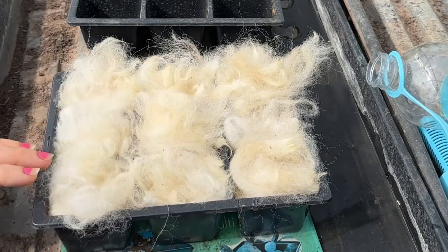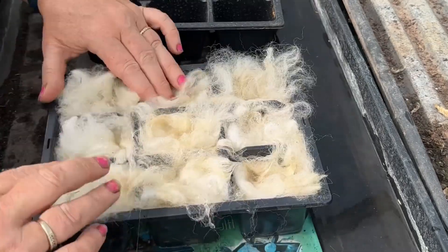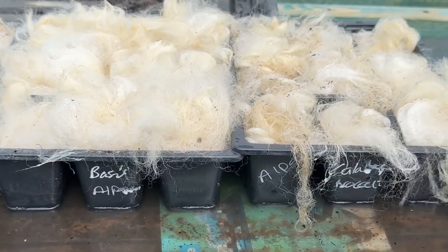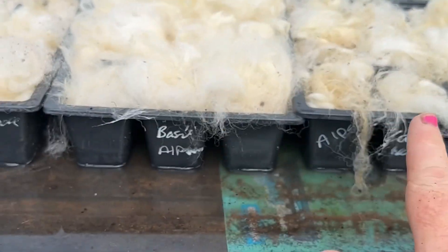I've made sure that the wool is really wet because it's going to stay in place better and not spring up. So I've done spring onion, I've done basil, and I've done some calabrese broccoli — all done in alpaca wool.